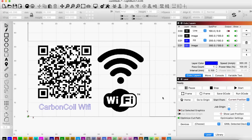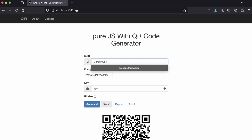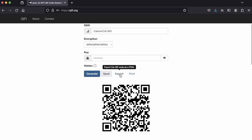First, we'll get started by creating the design that will be engraved in our aluminum card. I'll make an image of the QR code by using a Wi-Fi QR code generator — the one I'm using is linked in the description. Just enter the name of your Wi-Fi network in the SSID box, the password in the key box, and hit generate. What you enter has to exactly match your Wi-Fi network, so now would be a good time to scan your code with a phone to make sure it works. With the code working, just hit export to download it.